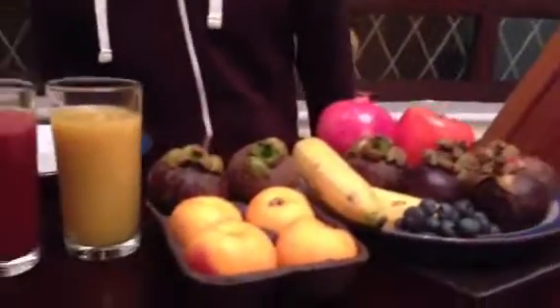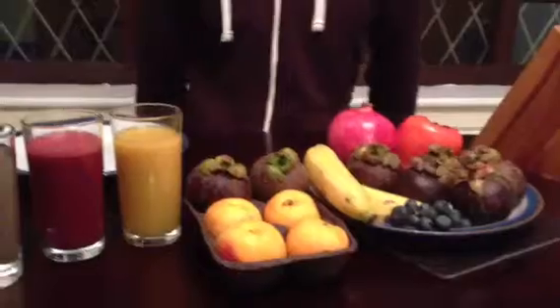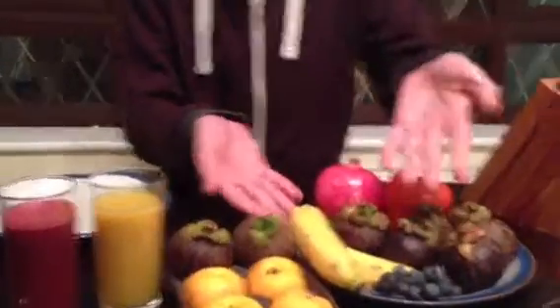Hi, welcome back to Jamie Matt's Fruity Adventure. Today we've got a smorgasbord of fruit and juices for you to see. A smorgasbord is lots of different things together. So, by request, we've decided today to look at the banana.